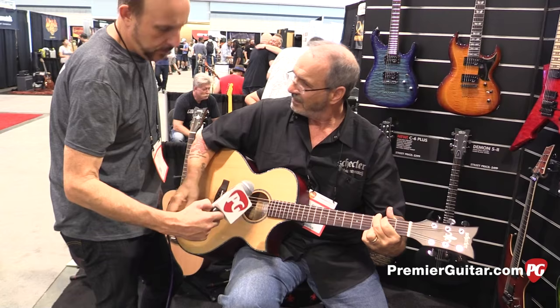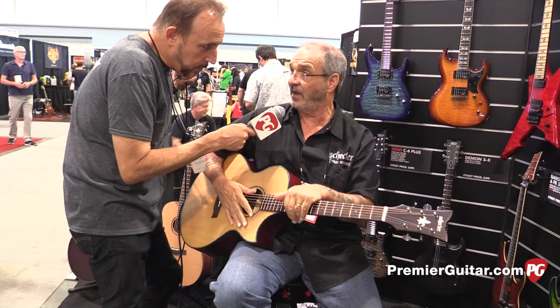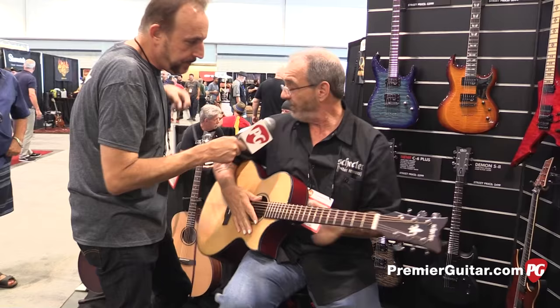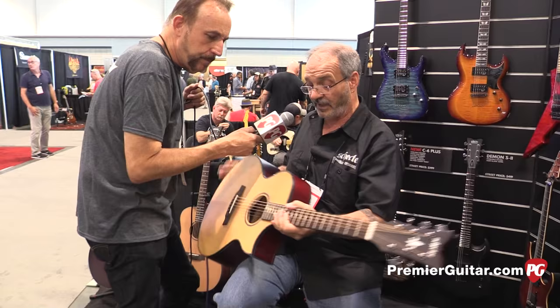And where are these guitars being made? These guitars are made in China, but they're all US-designed by our guys in Sun Valley. This one costs $569 on the street. What do you see as the primary difference between the Stage and the Studio models? Basically, it's a wider body on the Studio. It's a different wood for the body — that's mahogany back and sides, where this is flame maple back and sides. Those are really the only differences.